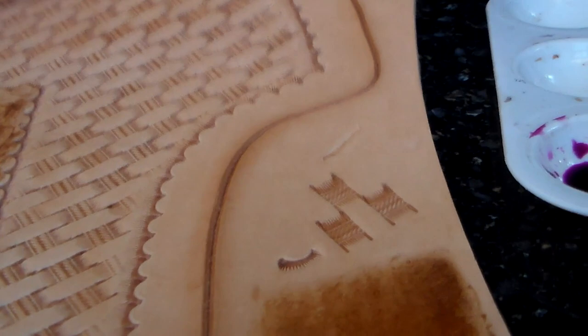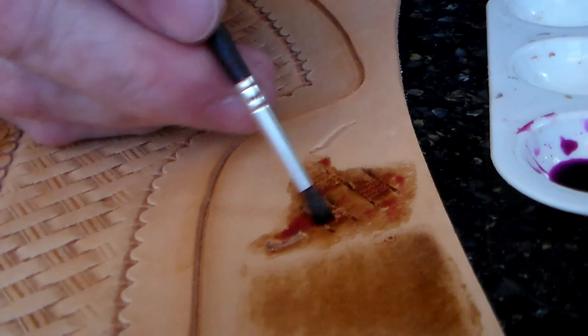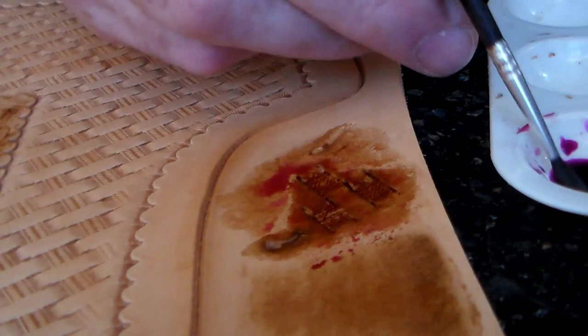Let me try and do this on this piece of tooling. My feeling is that it's going to pool in the tooling impressions and make those quite a bit darker. Let's see what happens. I'll take a few detailed photographs of this when we're done and show that on the LeatherLearn blog post too.